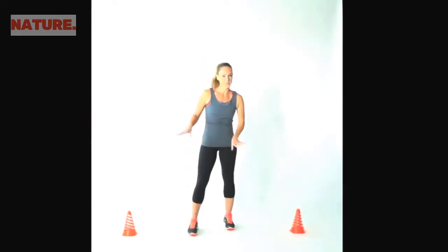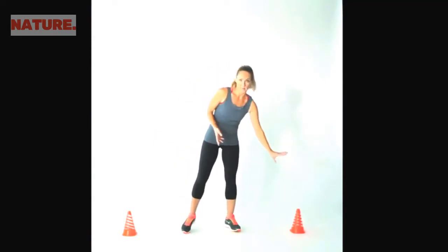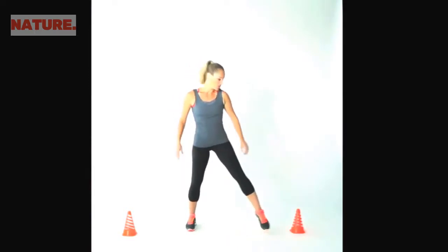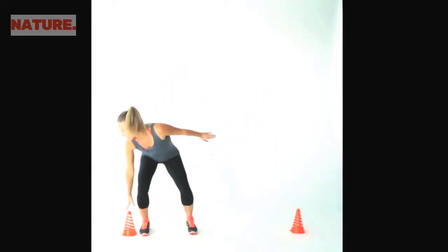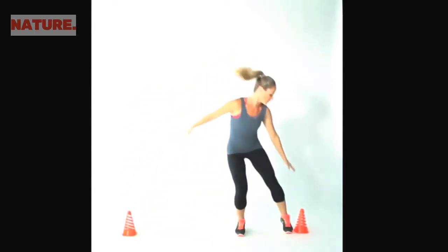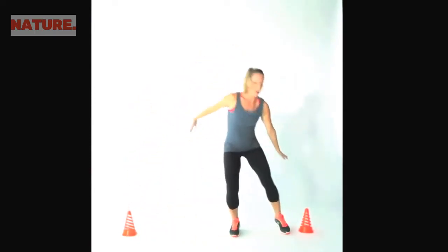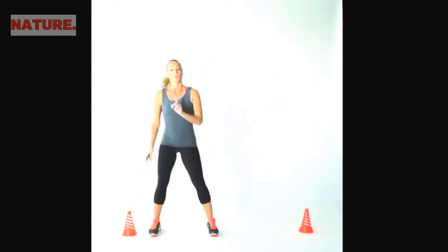Our next movement uses markers. I've got some plastic cones here — you can use water bottles instead, set a dumbbell up on its side, or just imagine that you have them there. We're going to move into a lateral shuffle: you're going to reach down for that cone, then shuffle over and touch the other side, just pushing off your feet, reaching towards your cone or marker, tapping it down as low as you can. Do that as quickly as you can for one minute.